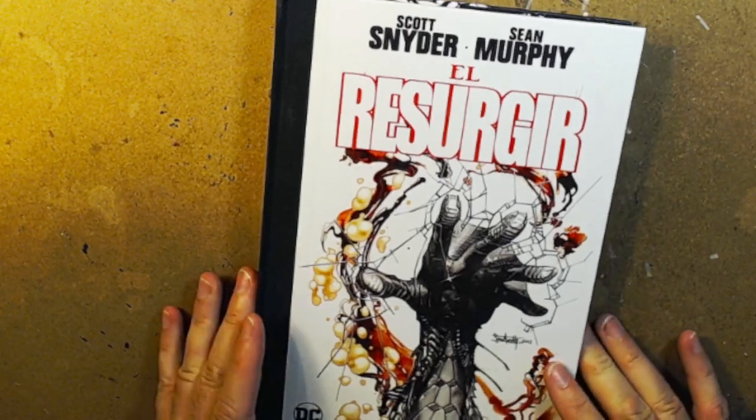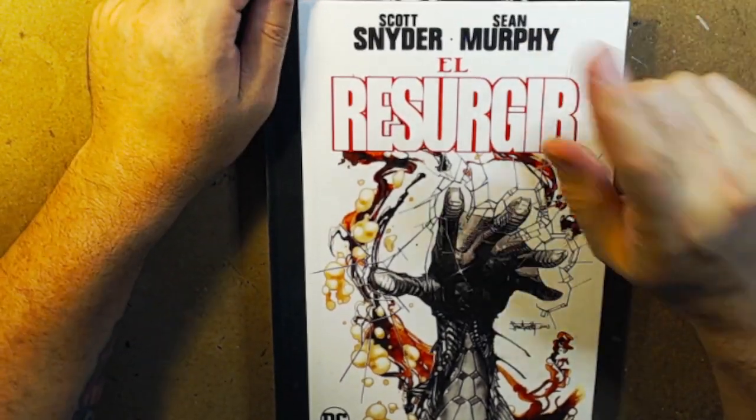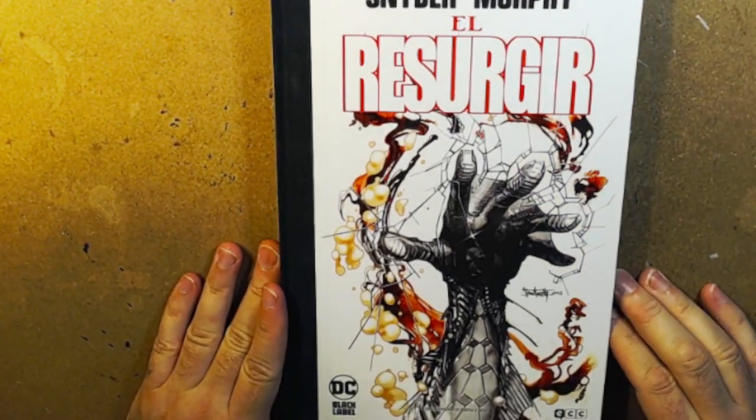Hello everyone. Art for Inspiration — Sean Gordon Murphy. Let's look at some artwork here.